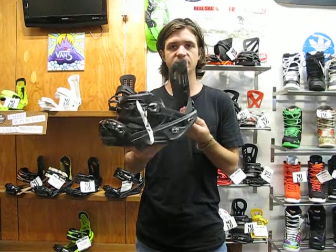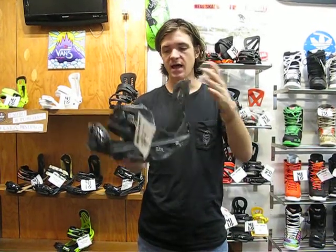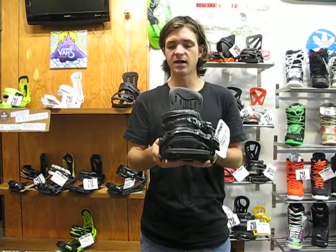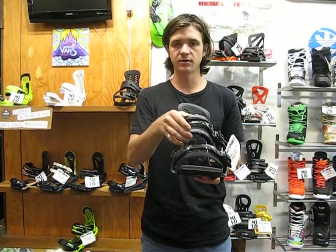It's more of a freeride-specific binding with a little bit stiff and responsive high back, as well as a performance blend base plate which is also a little stiffer. This binding rides awesome — really comfortable straps, toe strap and heel strap.